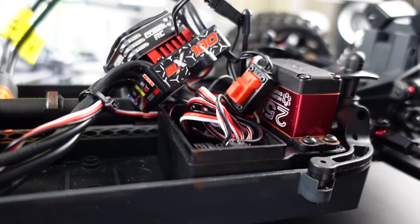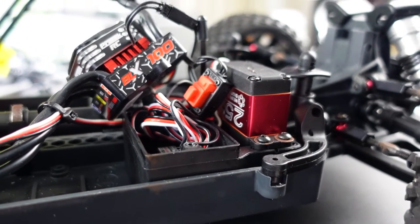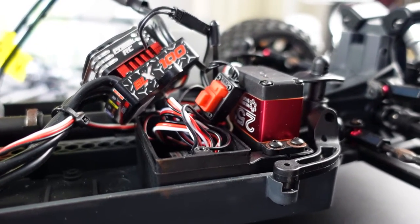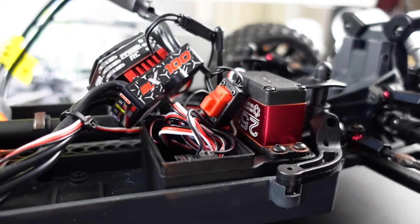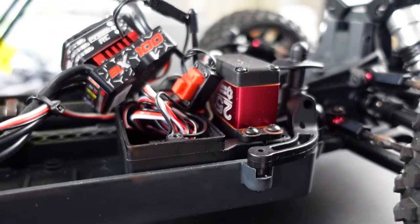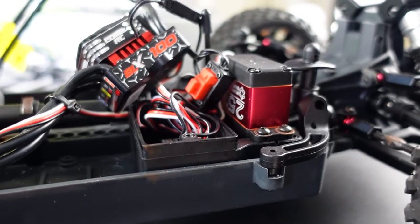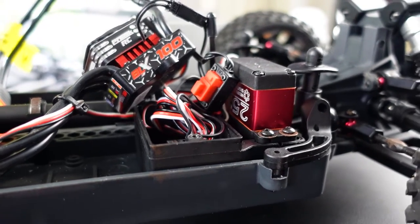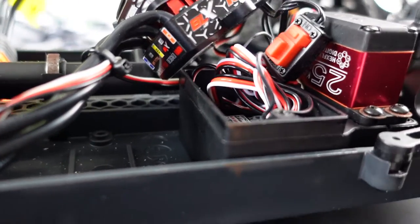The only thing you will have to do is change out the servo saver, because the teeth on the Arma servo saver are different — I think you need a 25-tooth servo saver so it all matches up with your servo. You can go aluminum, but I tried that and there were some extra mods required. I'd rather run the plastic servo saver as a direct screw-in, and everything works fine that way.